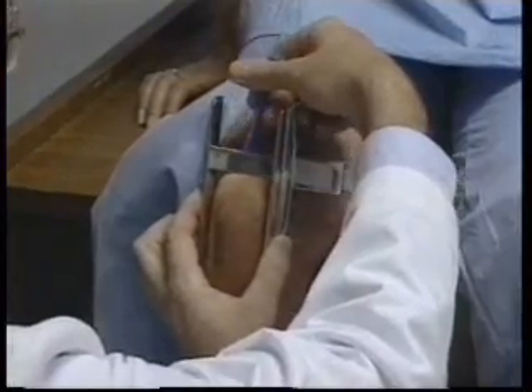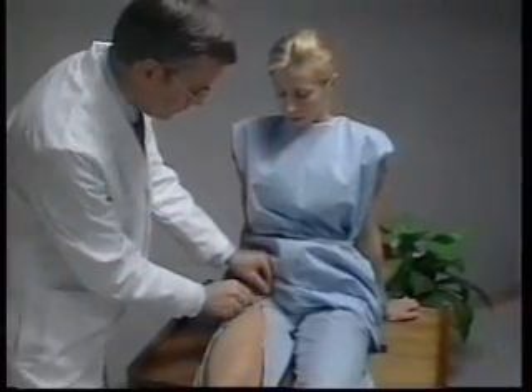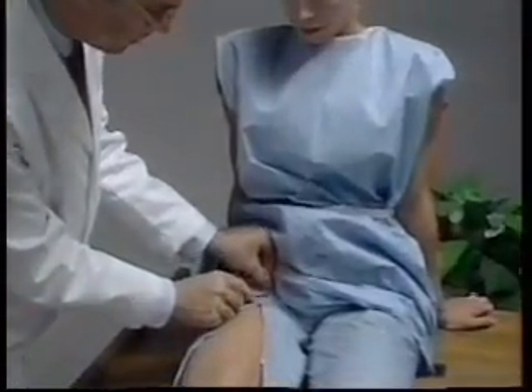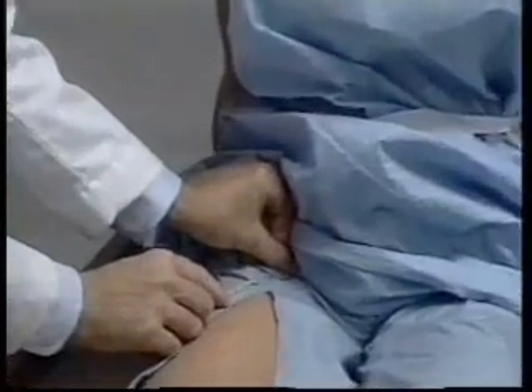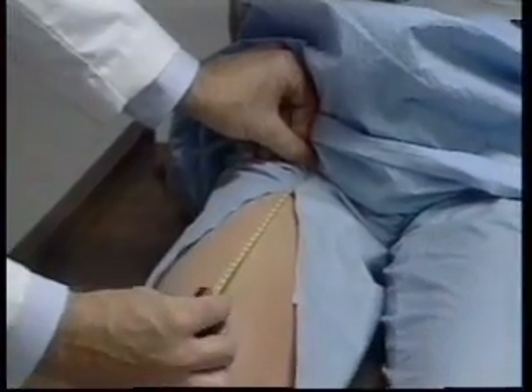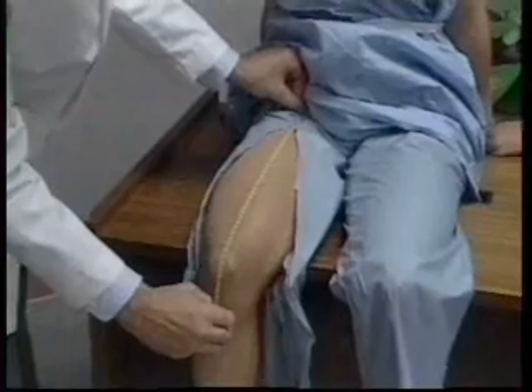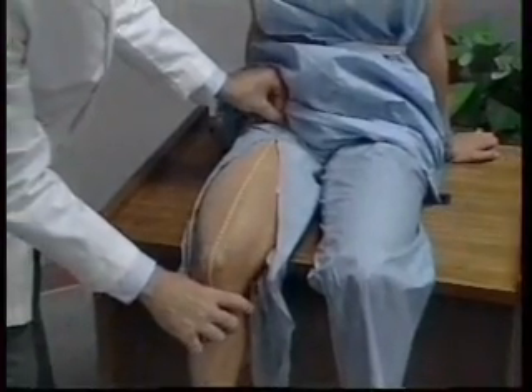It's at the lower border of the horizontal bar of the caliper, proximal to the patella, that a line is drawn with a wax-based cosmetic pencil. The zero end of a steel measuring tape is placed at the inguinal crease just below the anterior superior iliac spine. The measuring tape is then extended along the anterior midline of the thigh to the mark that was previously made just proximal to the patella.